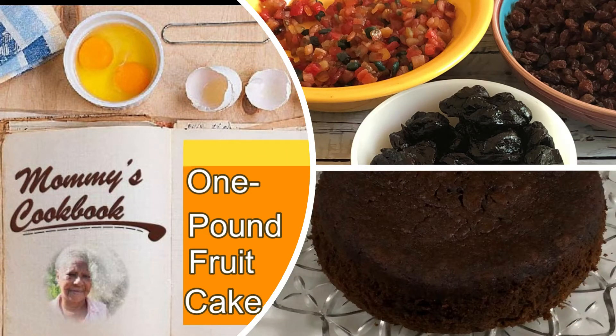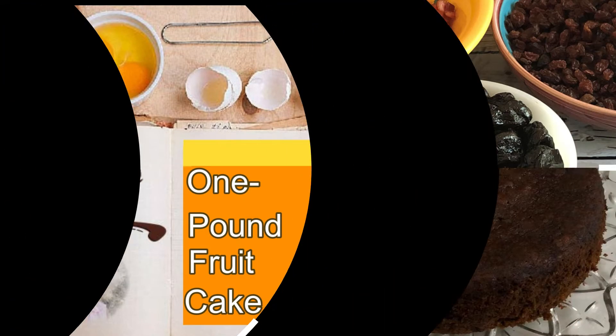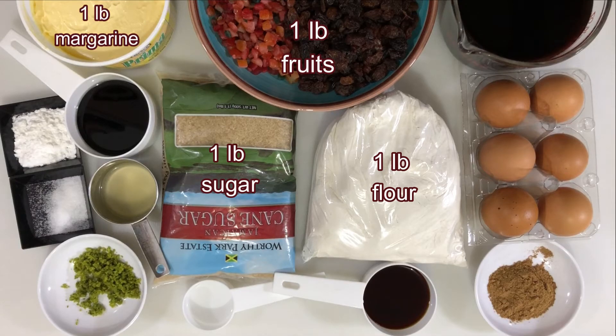Hello everyone, welcome to my channel. Today I'm making one pound fruit cake. Ingredients are margarine, dried fruits, red wine, eggs, mixed spice, vanilla, flour, sugar, almond flavoring, lime juice, browning, baking powder, salt, and orange rind.